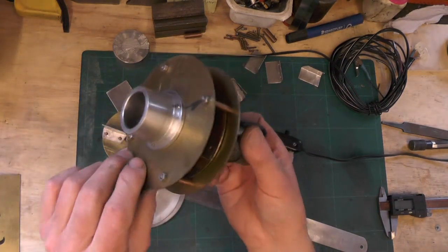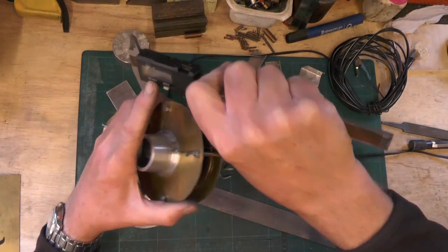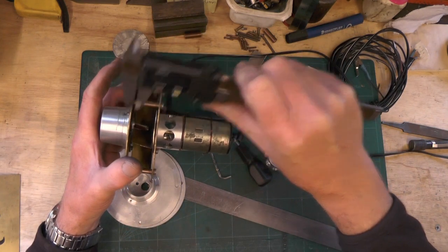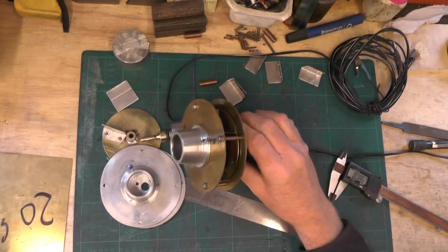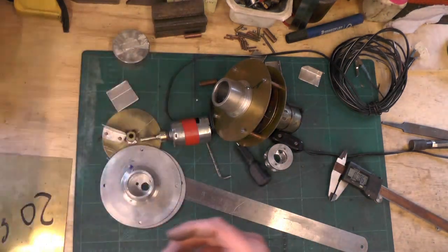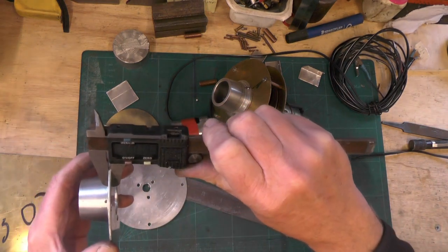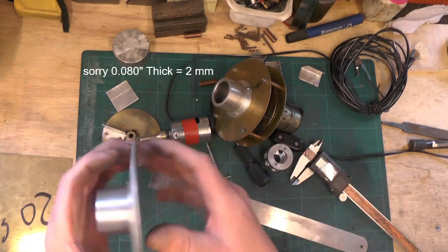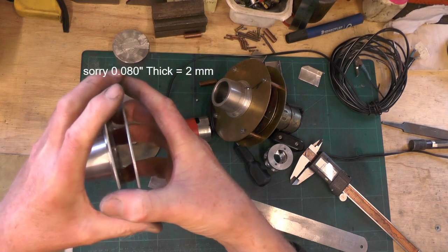My friend used 1/16th brass for the plates. I didn't have any 1/16th brass, so I've used two pieces of aluminium off a plate I had — it's a bit thicker at 80 thousandths, which is 1.5mm. It's not critical, as long as they're just strong enough to support the impeller.